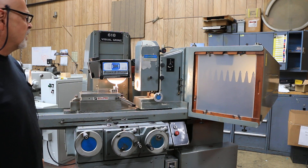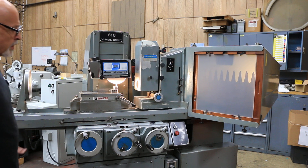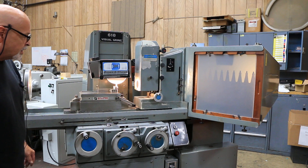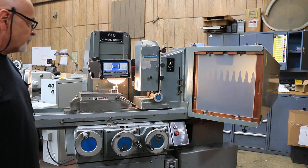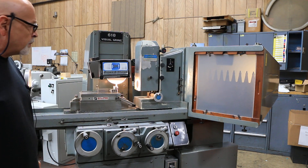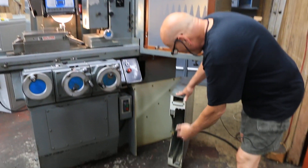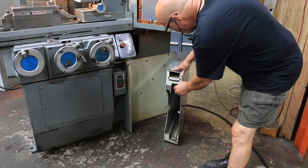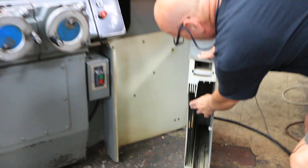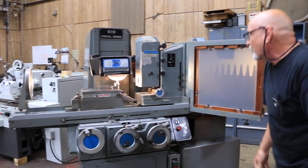I don't know if there's anything else quite like it. You've got your Opti dresses, but that's a different type of machine. This is all original paint — the machine is really clean, really nice. It's running right now; you don't hear the spindle, you don't really hear the hydraulic pump, but there is one. Down here you can store different screens and different lenses. Here's a couple of the glass pieces that were in there. So that's the Visual Grind.